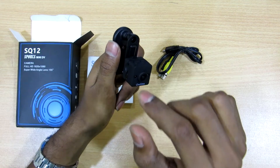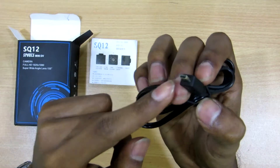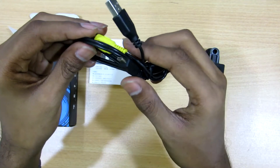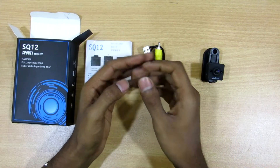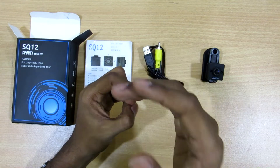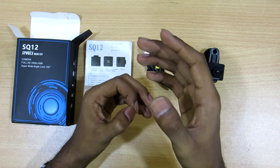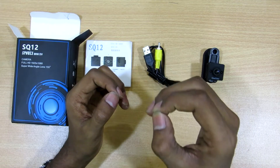Coming to the cable — this is the mini 8-pin USB cable. The yellow color is the TV input, and the other is the USB cable; both are combined, which is a really good thing. It supports 720p and 1080p recording, captures 12 megapixel pictures, and also captures 720p and 1080p videos in motion detection mode. Now let's move on to the footage and judge the quality of this camera.